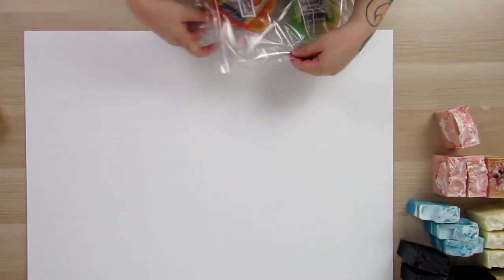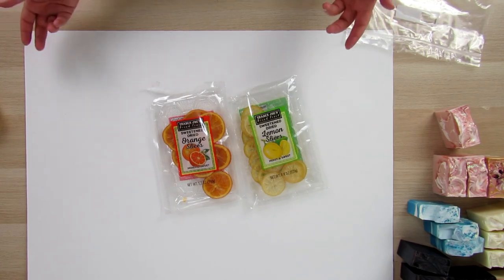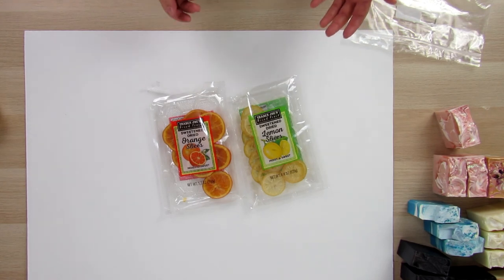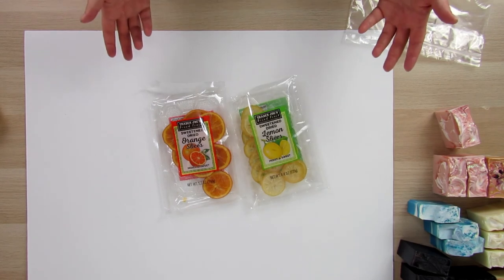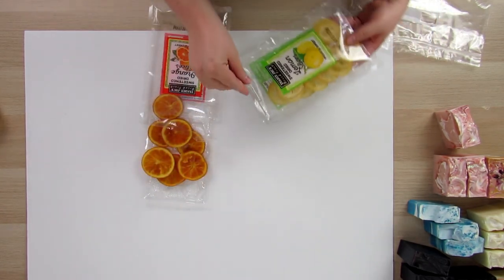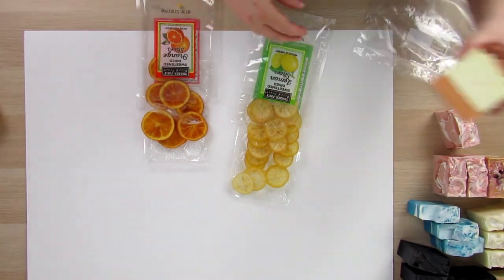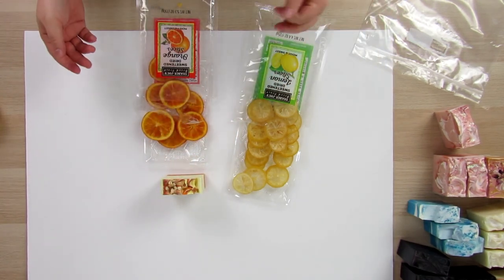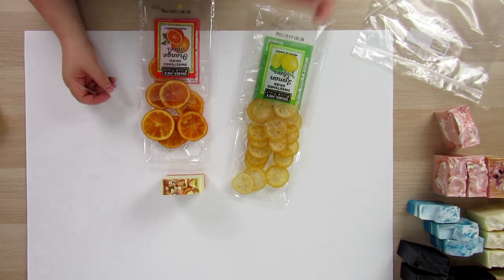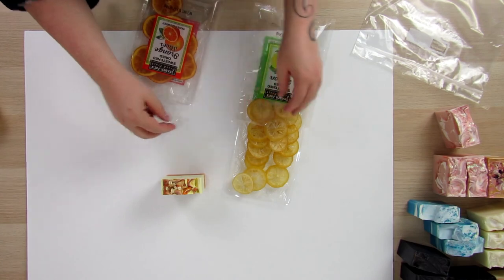To convey your scent profile, dried citrus works really well. I found dried orange slices and dried lemon slices at Trader Joe's. You could slice fresh citrus too, but I find dried ones work better since they don't go bad. The color is really well preserved in these. I just slide a couple into the photo to convey what my soap smells like — it works for my citrus soaps and also with my bright blue Lakeside bar, where the contrasting orange color looks absolutely beautiful in photographs.